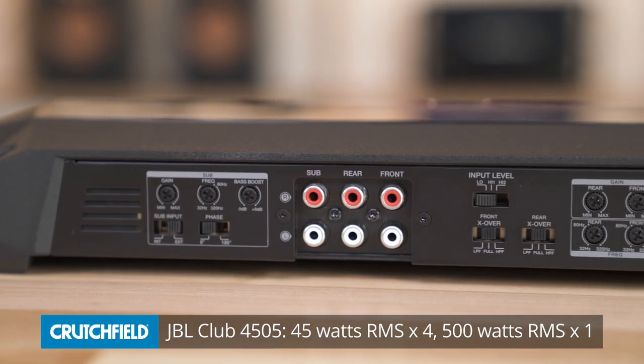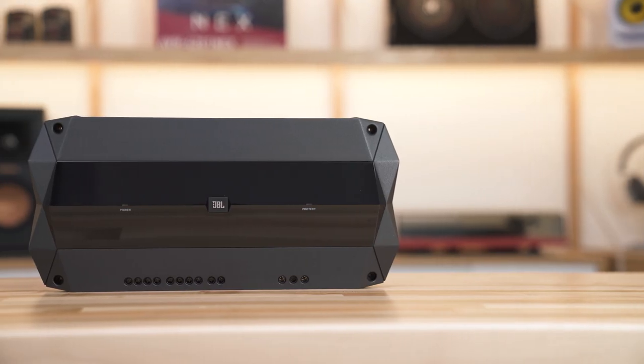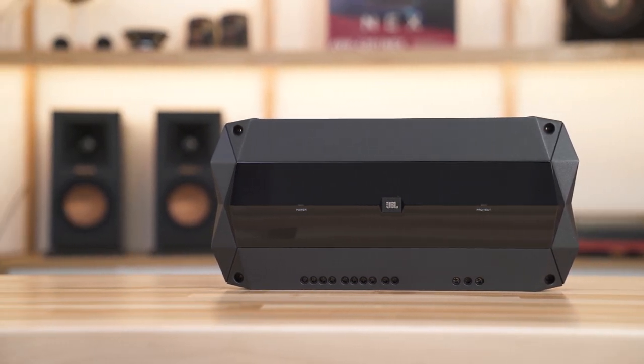The JBL Club 4505 is an all-in-one solution to power an entire system. The 5-channel amplifier is rated at 45 watts RMS times 4, plus 500 watts RMS on the 5th channel. It's not quite as much power as the mono or 4-channel amps, but it's still a serious upgrade for your door speakers and gives you plenty of power to add a subwoofer.